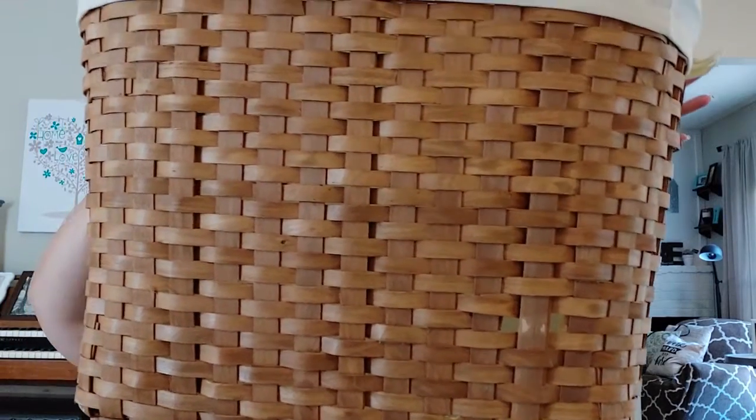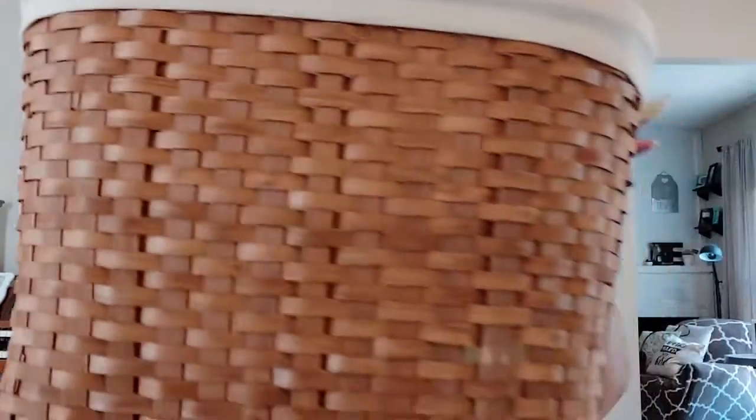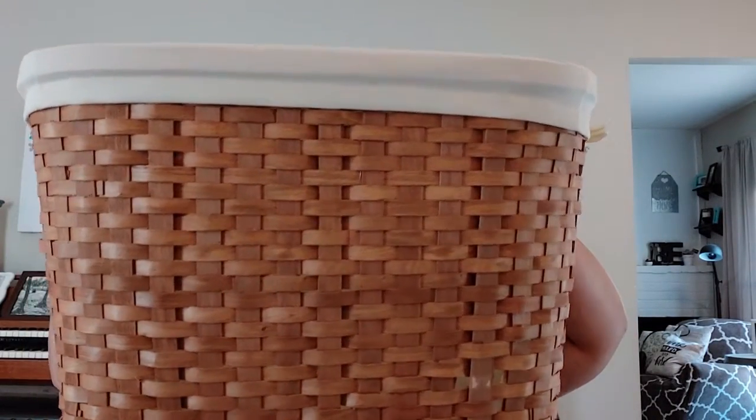The last thing I picked up — this is going to be a very short video, so stay tuned for the projects. I don't think this one will need a project, but I got this giant basket. It was originally from Michael's — Natural Storage Solutions, originally $39.99 — and I got it for $6.